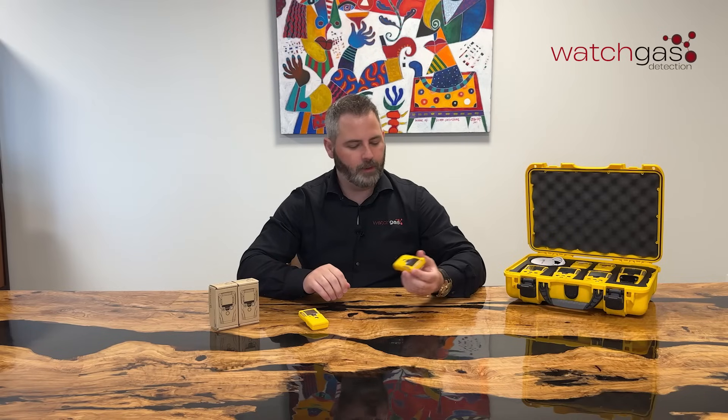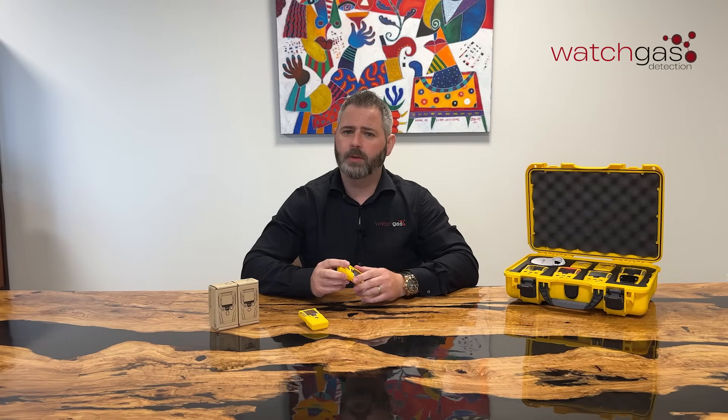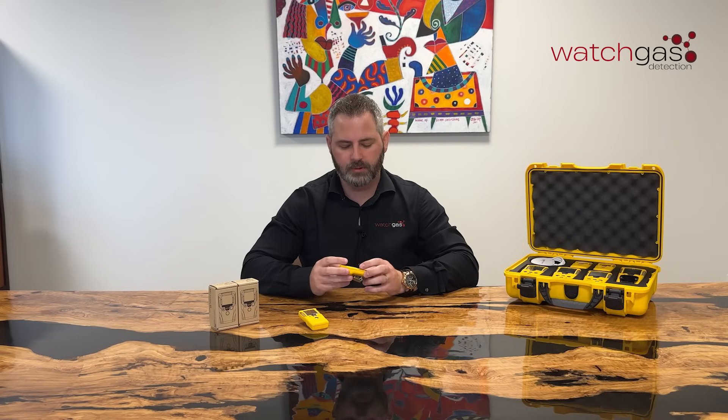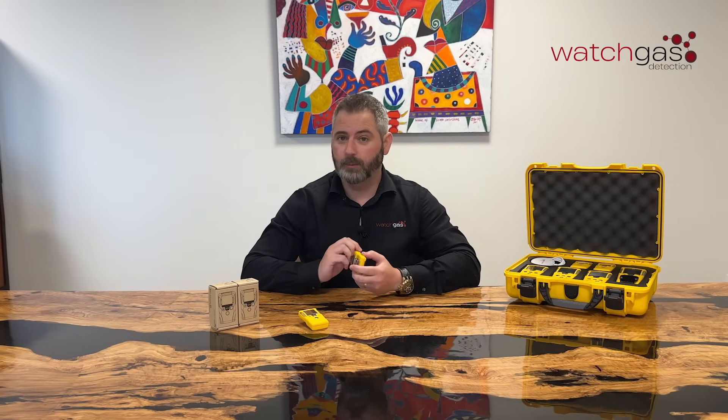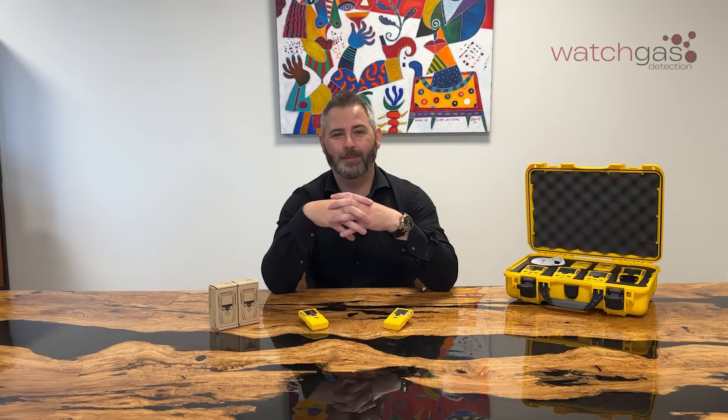So that is a brief overview of the SST1. As I said, in other videos we will be going into a bit more detail as to the usage of it, the single-use button, the connectivity with the app, but for now that's a brief introduction. Thank you very much. Goodbye.